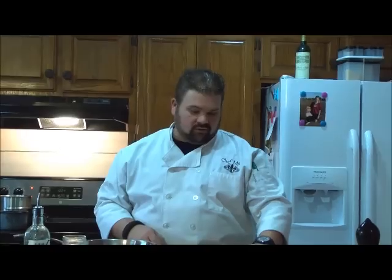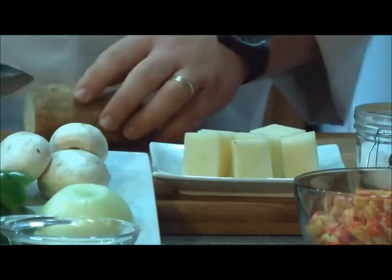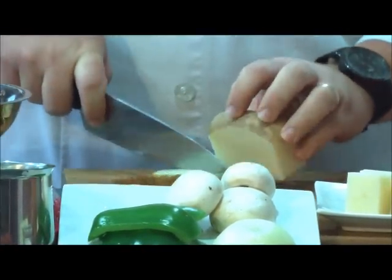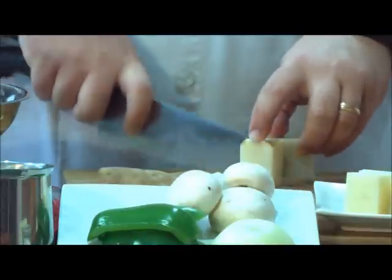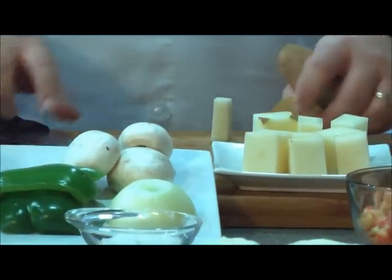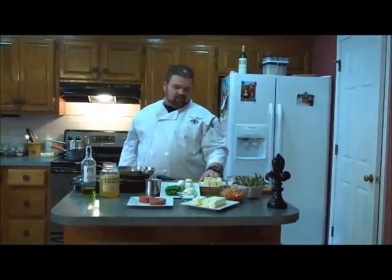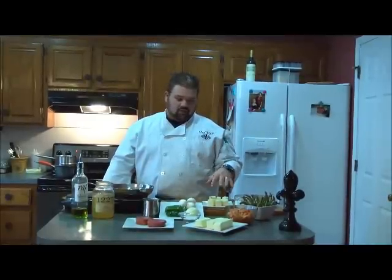I've already started a few of my potatoes. What we're going to do is cut them in about one inch by one inch squares. You just want to square up your potato, trimming all the skin away, and then eyeball it and make one inch cuts. What we're going to do to cook these potatoes is cook them on a medium-low heat for a little while — average about 30 minutes in butter — with a little salt and pepper. Let those go nice and slow.